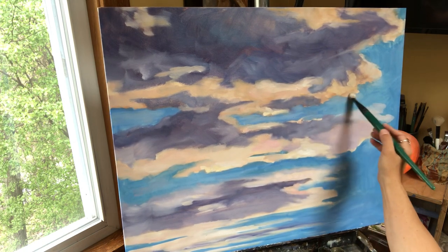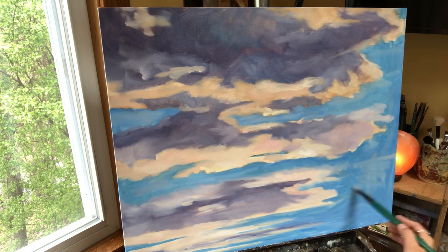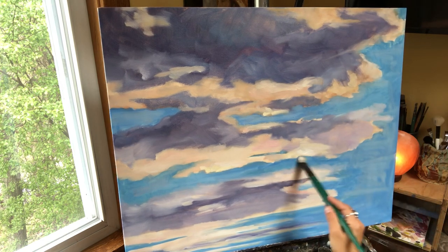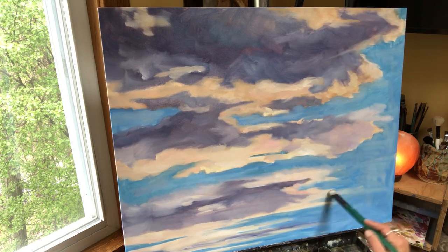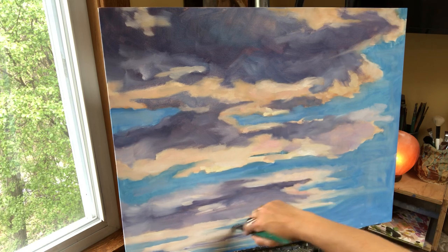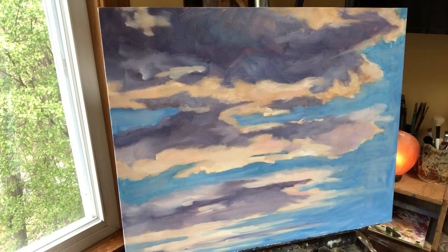Remember, clouds are fluffy — there shouldn't be hard edges. Over here this is a little bit too blue, so I want to put a little white and a little purple in there, just a little. This is just a quick one — the other ones I'm going to do for Kelly's gallery I'm probably going to spend a little more time on. But I really wanted to get a video out and show you guys how to do this in case you wanted to try, because cloud painting is fun and relaxing and meditative.